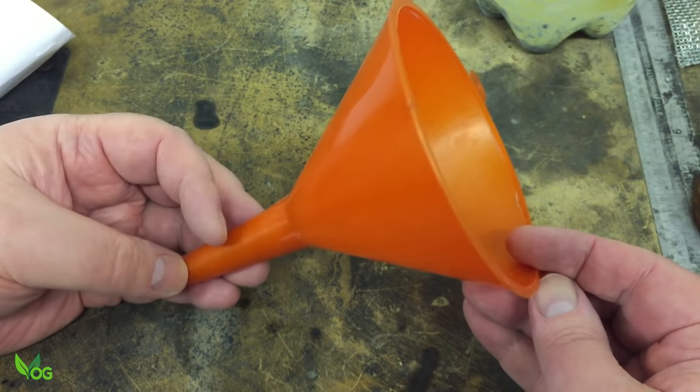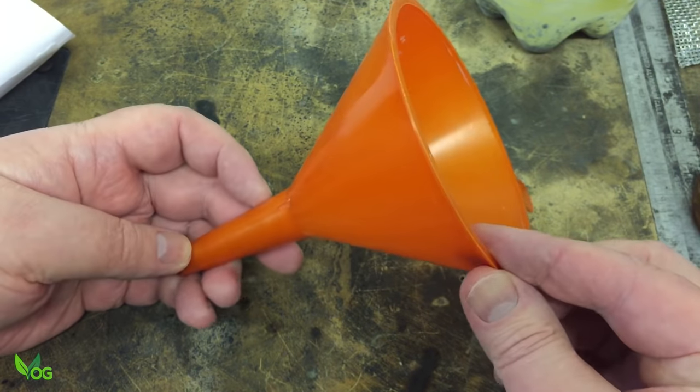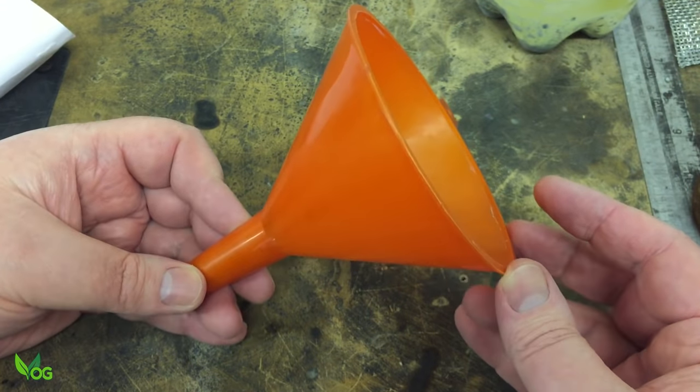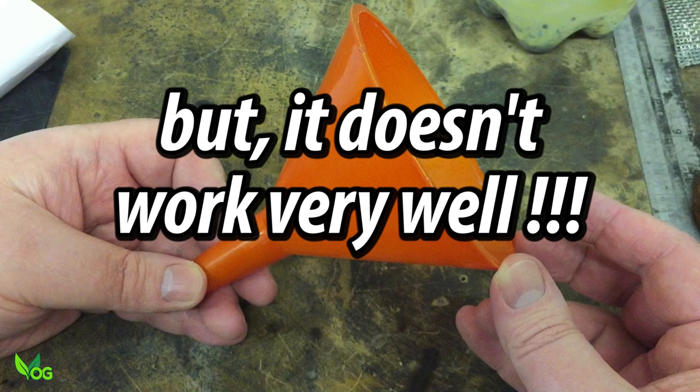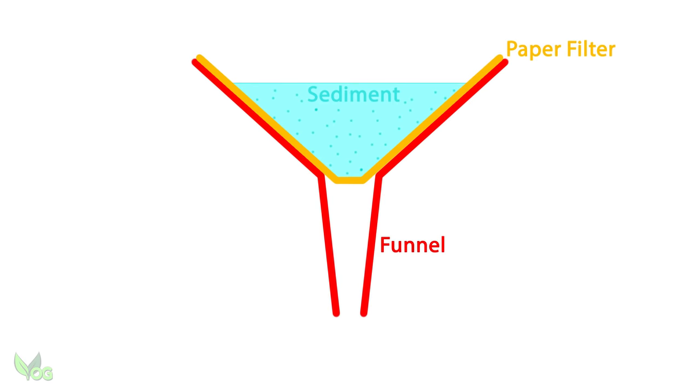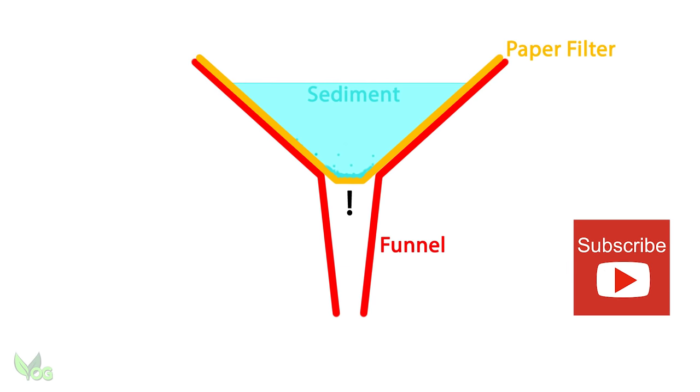Just place them in a funnel and pour gently into a container. That's the ideal way of doing it, but the problem is the funnel blocks off very quickly. The funnel has quite a small opening through which the liquid has to flow, so despite the size of the filter paper, only a small part actually filters. And once that clogs, you need another filter paper, which is very wasteful.